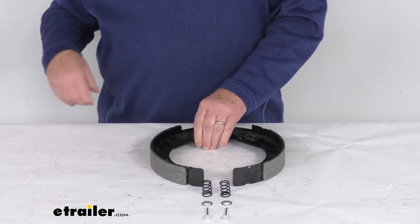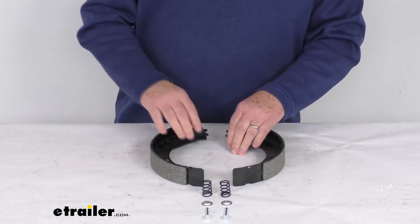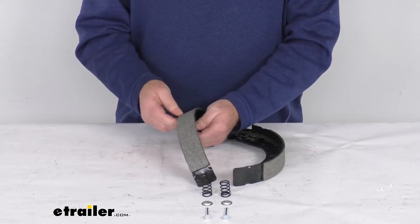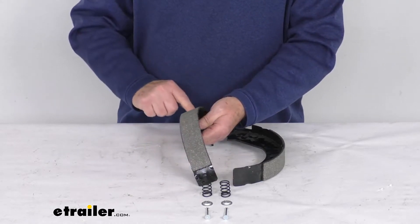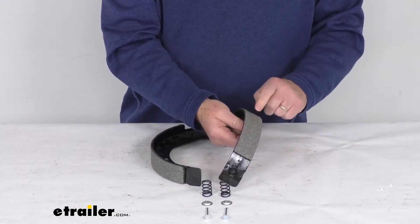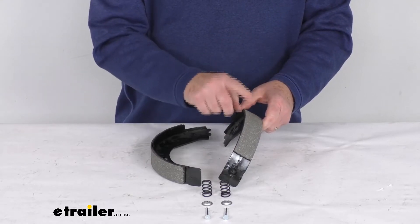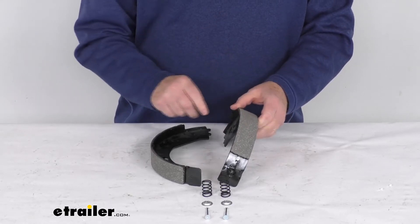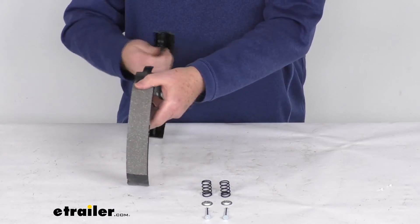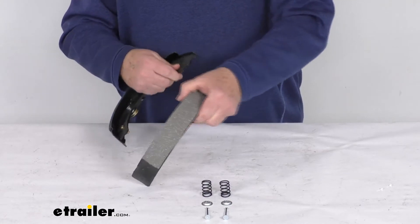These brake shoes are for the passenger side or right hand side brake assembly. You can tell what side they go on by looking at the pads on the shoe. One pad is shorter — that's the primary shoe — and the other is longer. The primary shoe always faces the front of the trailer, and that orientation tells you it fits the passenger side or right hand side assembly.